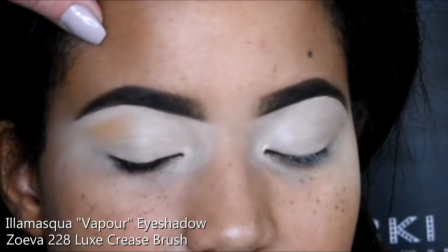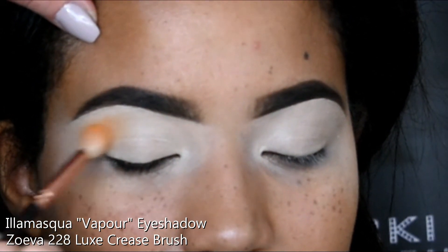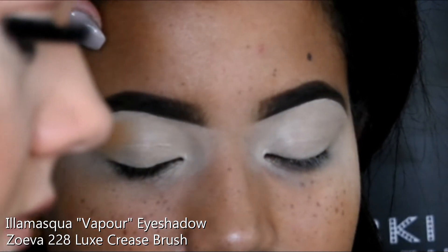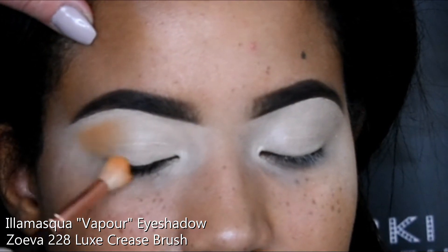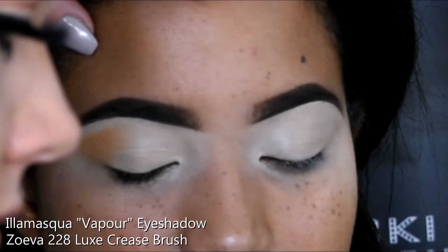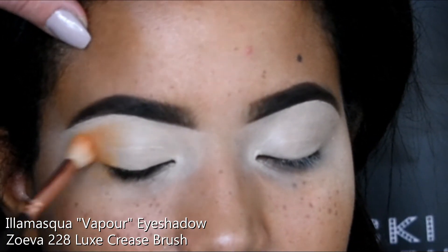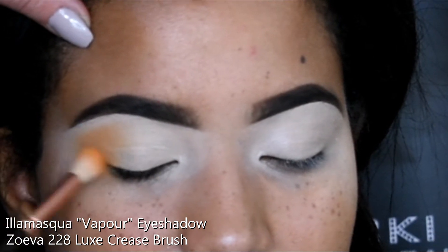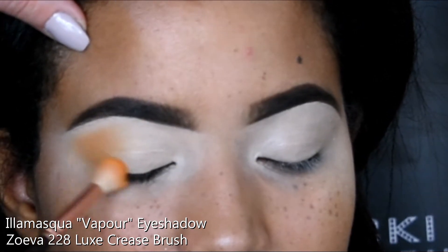On to eyeshadow now. The first shade I'm using is by Illamasqua — the eyeshadow in the shade Vapor, which is a really nice mustardy yellow sort of transition shade. It's a really good colour for a lot of different eye looks and goes with all different colours. A lot of leading makeup artists use that. I'm focusing on the outer edge of the eye and creating a blended outer V shape.